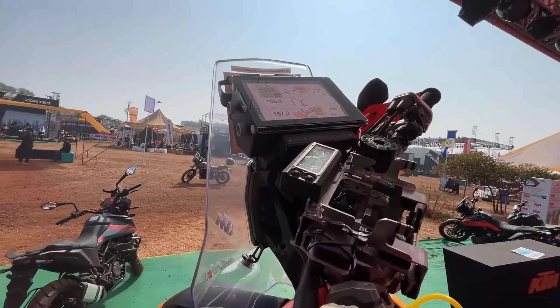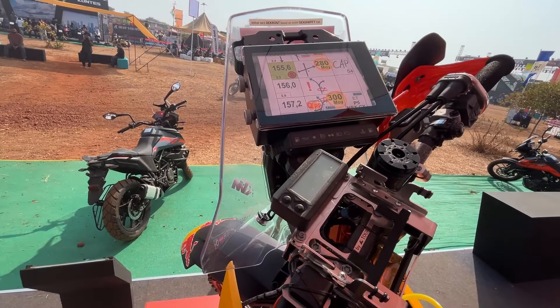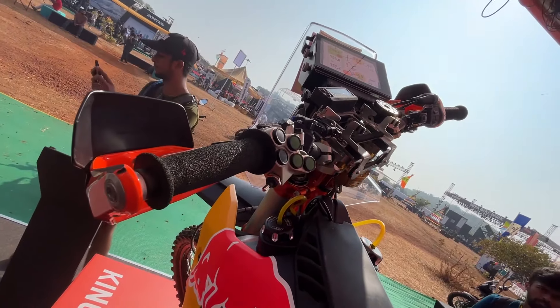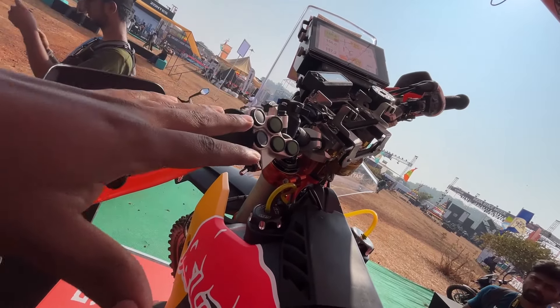It is powered by Red Bull. We have a fuel tank for the rider, and there is also a reserve fuel tank on the back side — so two fuel tanks total on this Dakar Edition motorcycle.